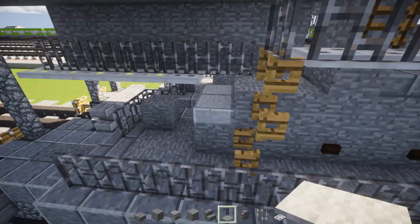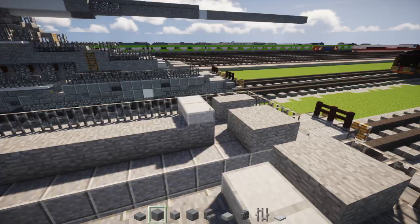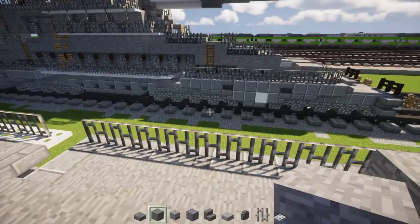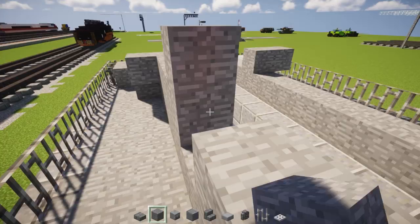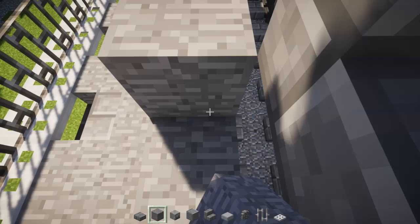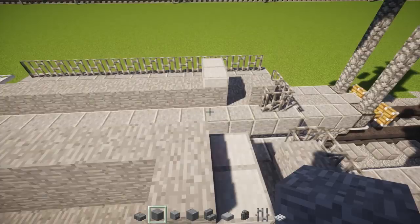Add these two stone slabs at the edge like that. Same thing in the front. And then we're going to add two stone blocks at the edge behind it. And we're going to connect the inner part again to the other side. Add in those two stone slabs or stone blocks like that to the other side. Like that.